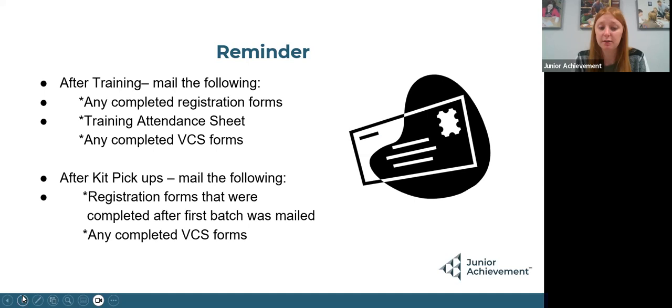So that's what's in your kit — a little about material pickup and a little about new volunteer training. After training, you're going to either scan or mail to me any completed registration forms from material pickup, the attendance sheet for new volunteer training, and any completed volunteer conduct standard forms. Once kit pickup has been rolling a little bit, mail or scan any registration forms that are filled out and any VCSs. This is really just to make sure we have open communication so I am up to date on who's picked up their kit, who has not, and who needs to be trained, because I'm sending out reminders constantly.